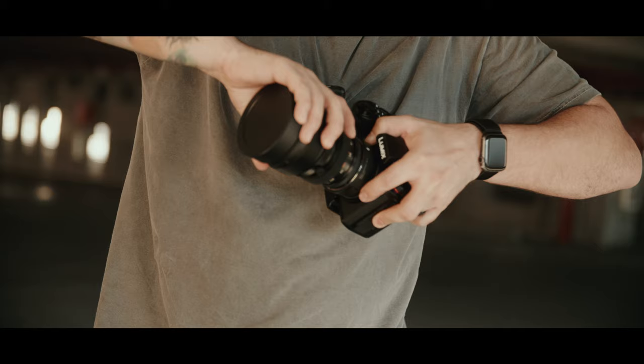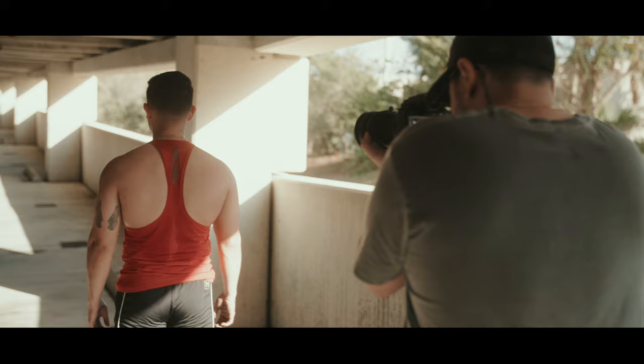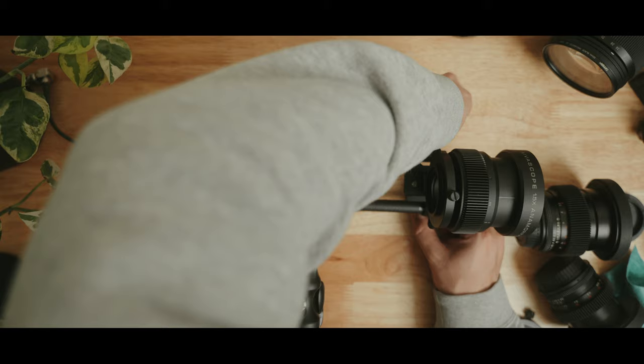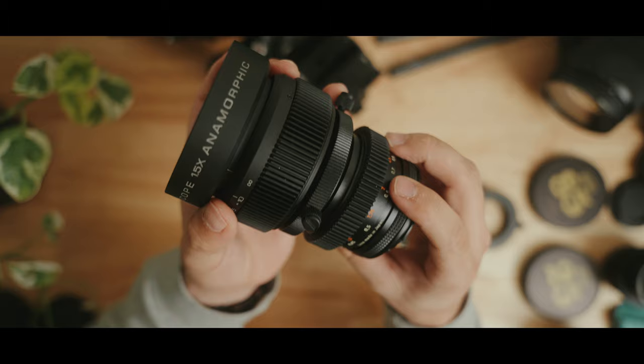There are two ways you can mount the AvaScope. You can attach it directly to your lens — most people are scared to do this, but there are much heavier lenses we don't use with supports. You can attach it directly and you'll be completely fine. The second way, which takes more rigging but is more convenient if you want to swap out lenses, is you attach it on rails — slide the adapter to the front, swap your lens, slide it back, and you're good to go. The build quality and ease of use was the perfect middle ground between DIY solutions and budget anamorphic lenses.